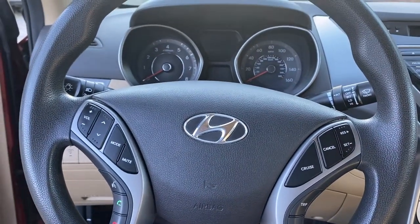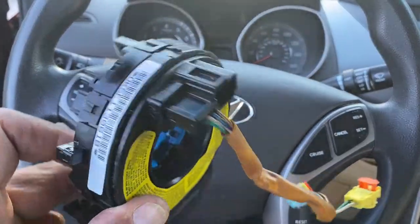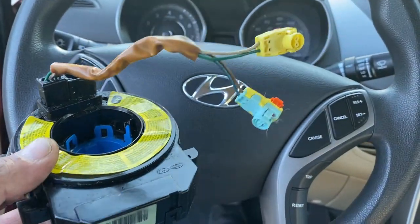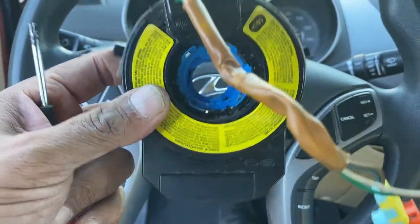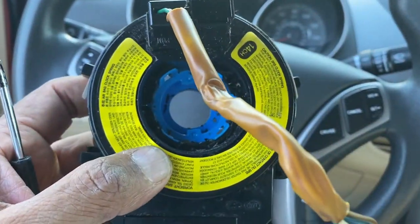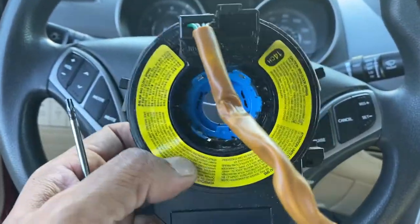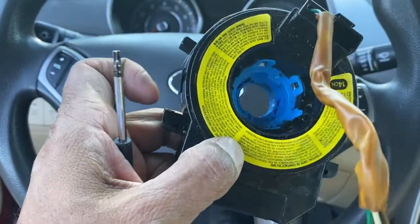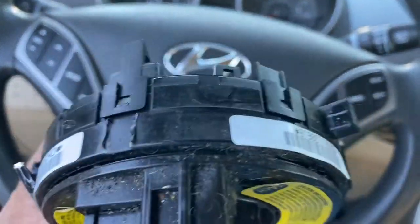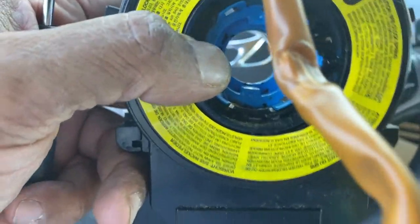Hello everyone, today we have a 2014 Hyundai Elantra and we're gonna change the clock spring. In the same video I'll show you how to remove the airbag and how to take the steering wheel off and change this. It's gonna be like the other video we made for the Ford clock spring. The clips are at four o'clock, eight o'clock, and twelve o'clock - remember to have the right orientation.